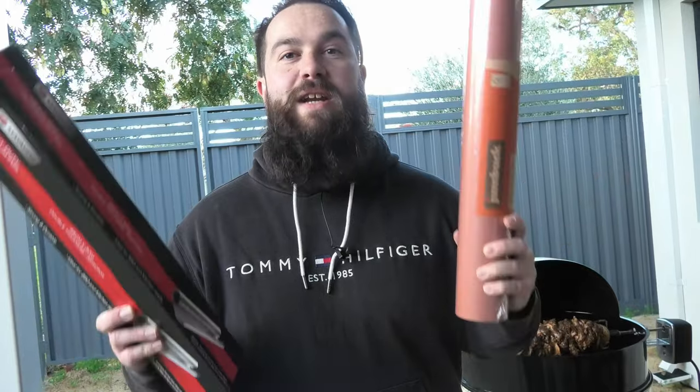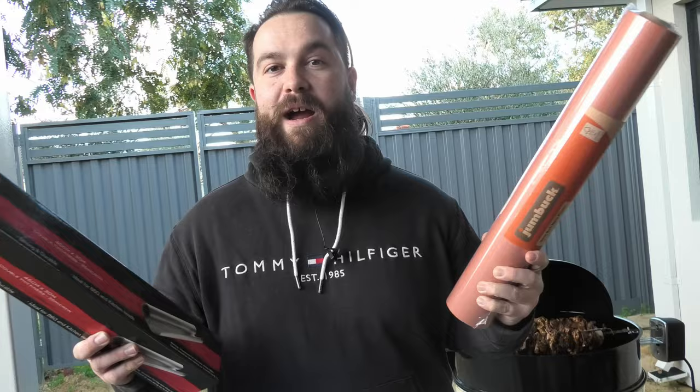Butchers paper and catering foil. You're going to need these if you're doing any big cuts of meat — I'm talking brisket. Whether you like butcher's paper or foil for wrapping, both are perfect. Get a catering foil because it's nice and thick and it won't split. Remember, thick thighs save lives.